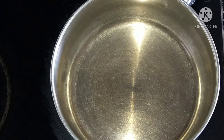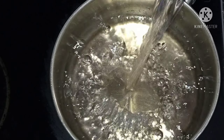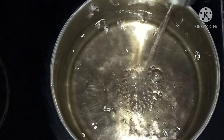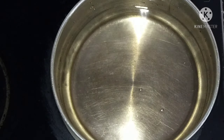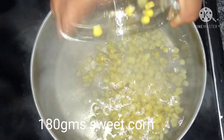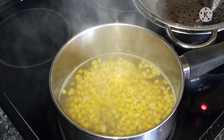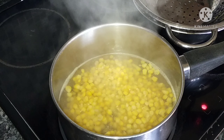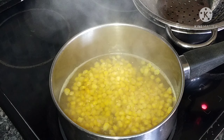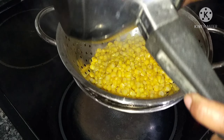First, add 1 liter of water. We will add 180 grams of sweet corn. You can use either frozen or fresh sweet corn. Cook the sweet corn until it is about 80% done, approximately 4-5 minutes.